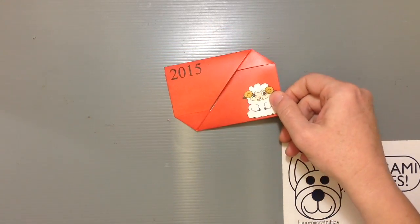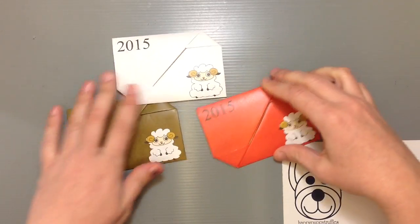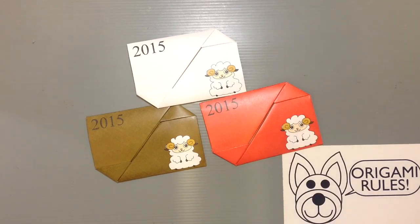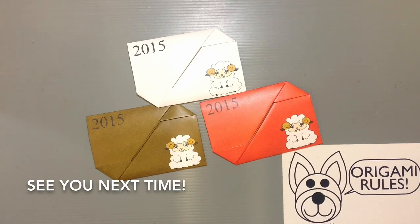And that gives you guys a fun little way to celebrate the new year as we get close to that. I'll have another project with this little guy, the little gift box, to share with you guys tomorrow as well. I hope you guys can use these to help bring in a fun new year for everybody. Thanks so much for watching and I'll see you all next time. Bye!